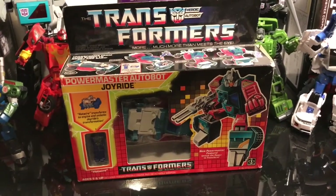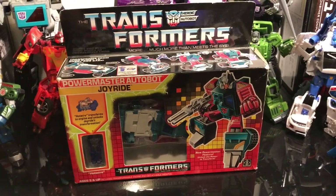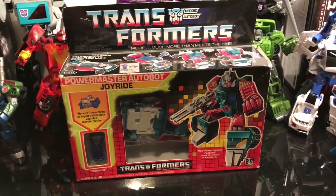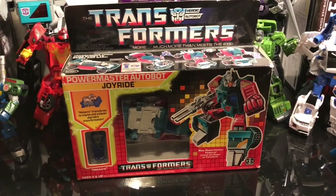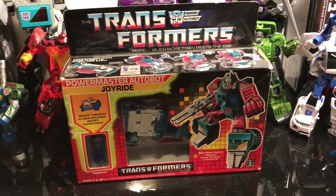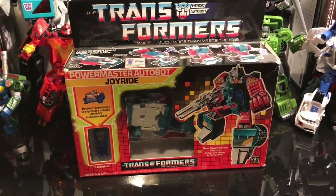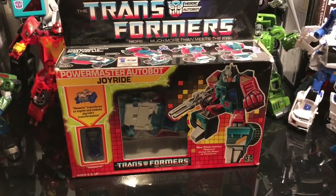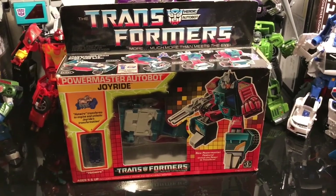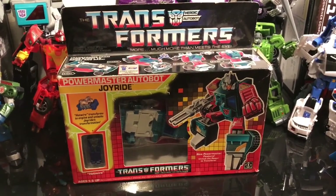So anyway, I was scrolling through this app and I saw this guy listed for £5.50. I couldn't quite believe it — it said it was sealed. So I took a gamble and offered £20 straight away. He accepted, which was good. He asked me to gift him the money; I've been stung by that before, so I didn't. I just paid £21 to cover the PayPal fee and he was cool with that. I was half expecting it not to turn up, and if it did, to be a battered old toy — but I thought it was worth the gamble.